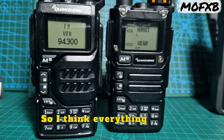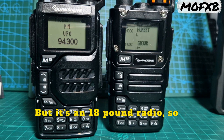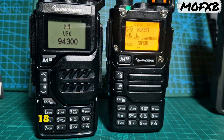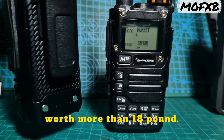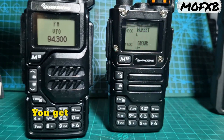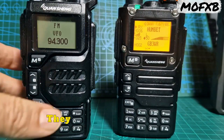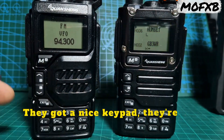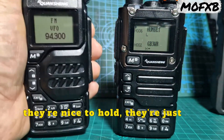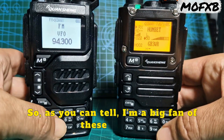Everything works, but it's an £18 radio — so it works £18 worth. But these are easily worth more than £18; I don't care what anyone says. You get a cradle charger, they're USB-C, they've got a built-in torch, a broadcast radio, they cover loads of bands, they've got a nice keypad, they're nice to use, nice to hold, just the right size. As you can tell, I'm a big fan of these radios.